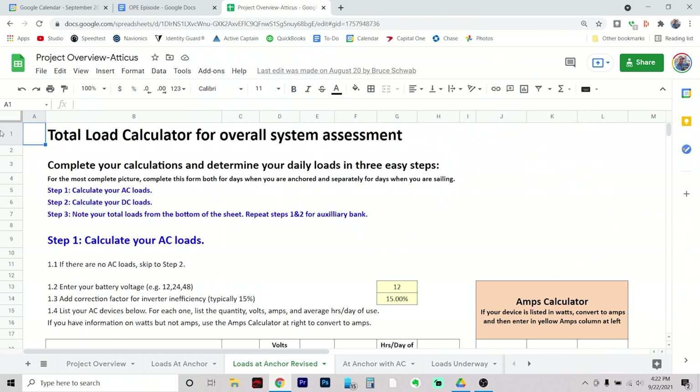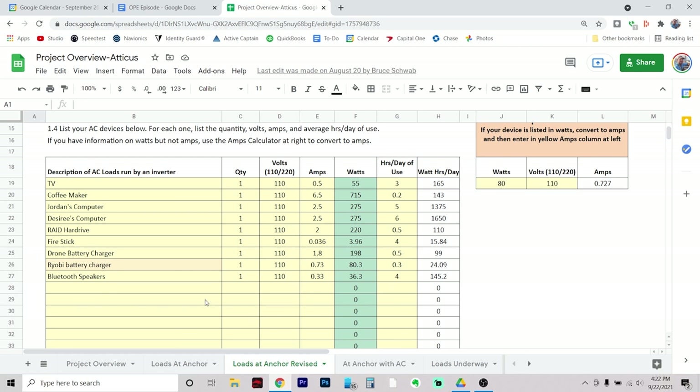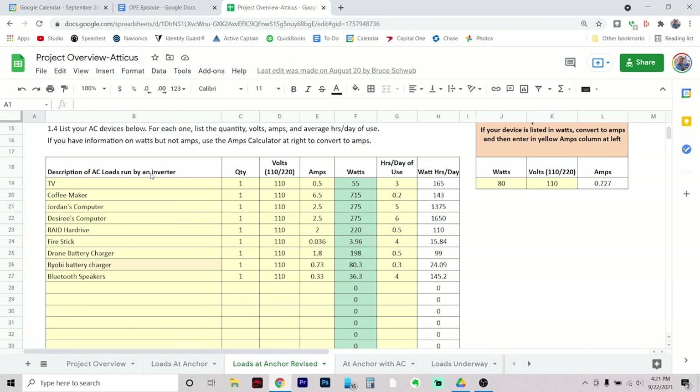OPE was able to walk us through the entire process, which began with filling out a load calculator sheet. Basically it's a spreadsheet on Google Docs — I can edit it and everyone shared on the doc can see and access it. I go through the sheet and add up all the electrical loads we're going to use on an average basis and figure out a somewhat realistic figure of how much electricity we use in a given day. Here at the top you can see the AC loads — we put down the amperage of each device and then the hours per day of use for each thing. So we've got our TV at three hours per day of use.